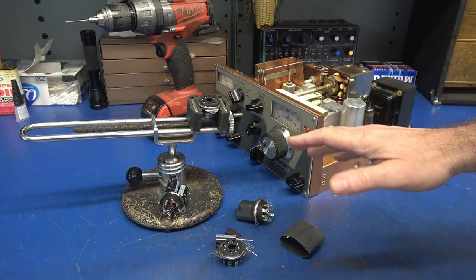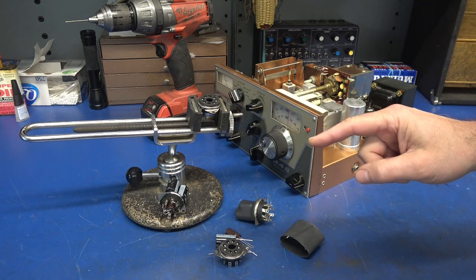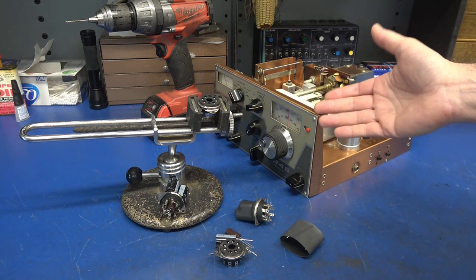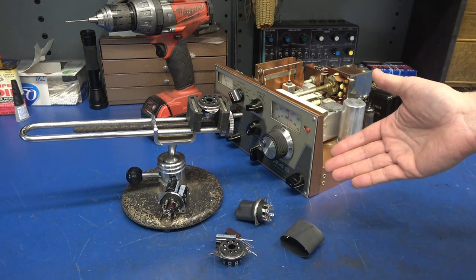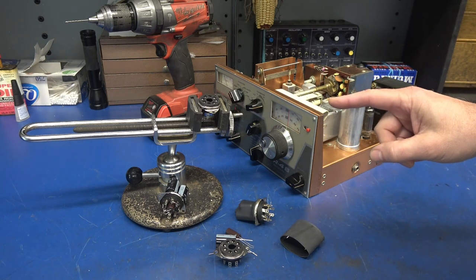Remember, these capacitors are fully configurable depending on your application, whether it's a vintage AM tube radio, ham receiver, or a tube amplifier — whatever your application requires. So let me show you the six steps.